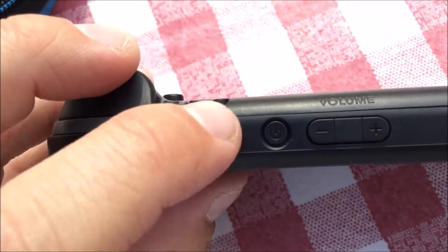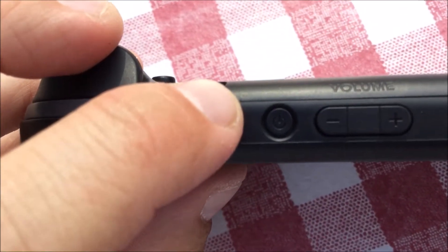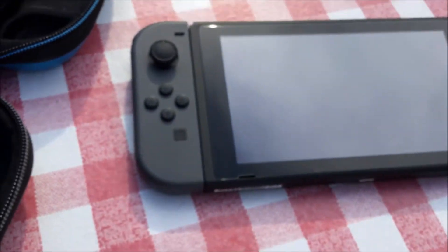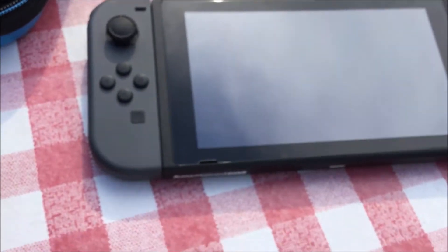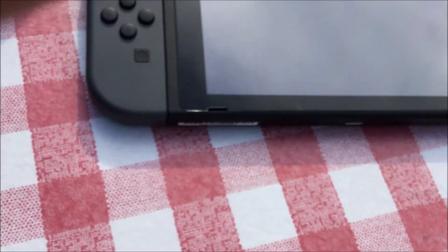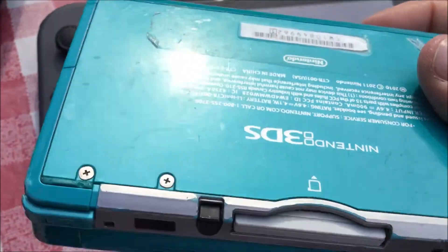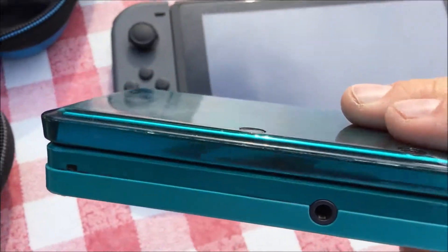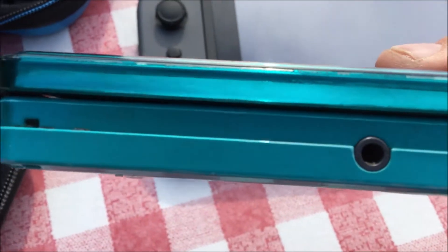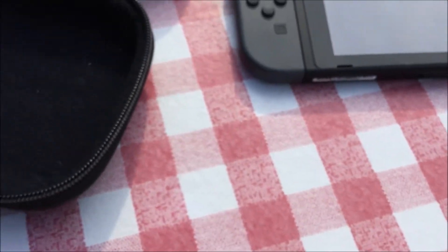This is probably caused by heating or cooling. Keep in mind, this is a handheld system. I also have this 3DS that I got from launch day — it's dirty, but this unit is seven years old, going on eight, and it still works fine.